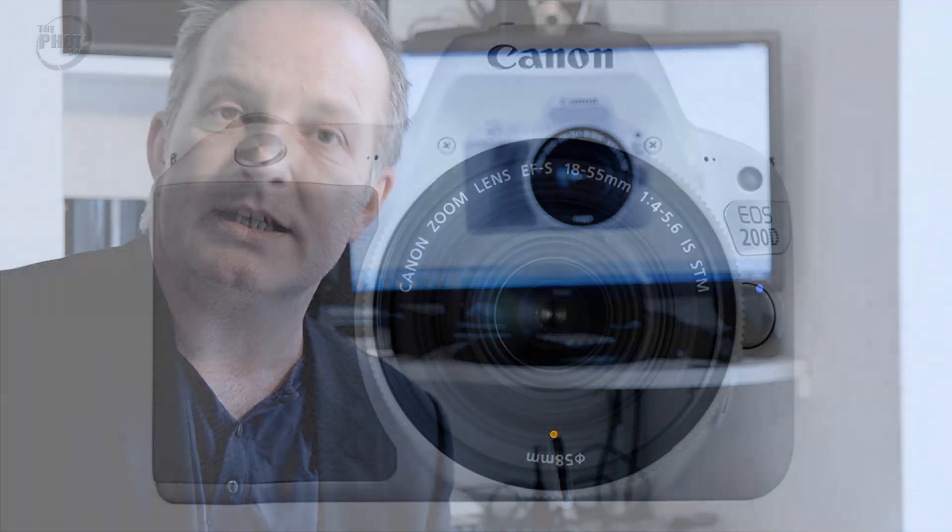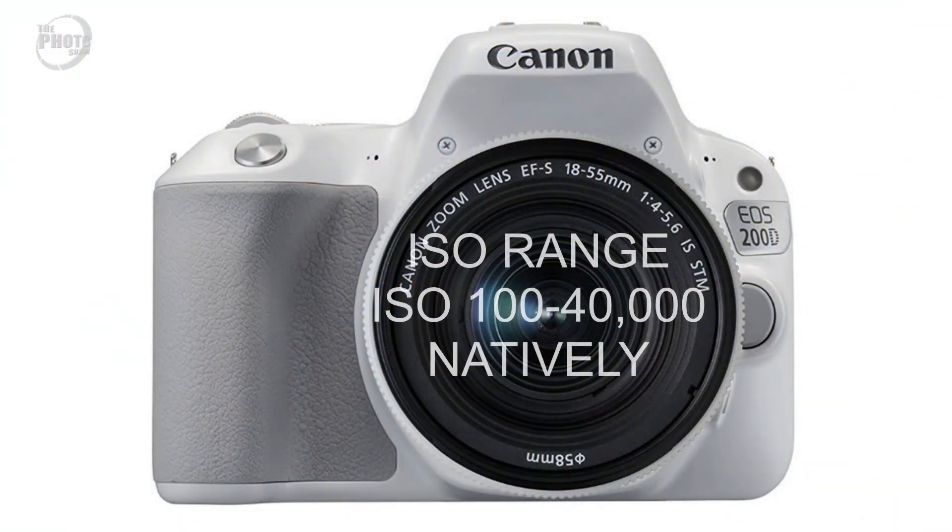The ISO range on the 200D has been improved over the previous model, and now has a native ISO range from ISO 100 to ISO 40,000. This can be expanded, but the native range is ISO 100 to ISO 40,000.